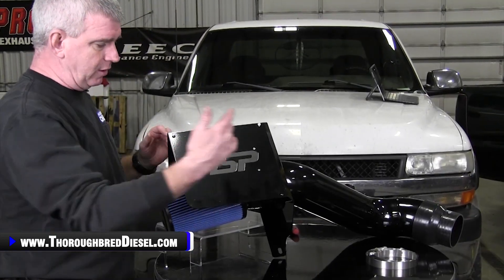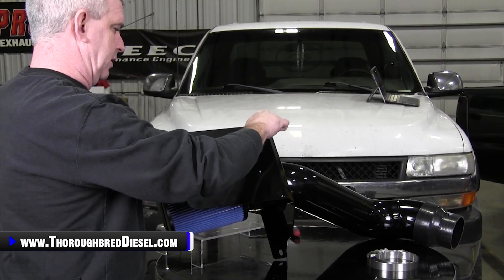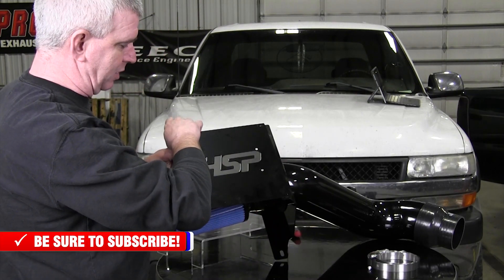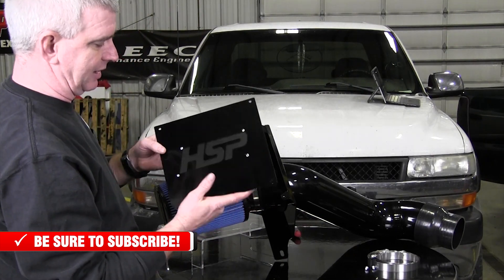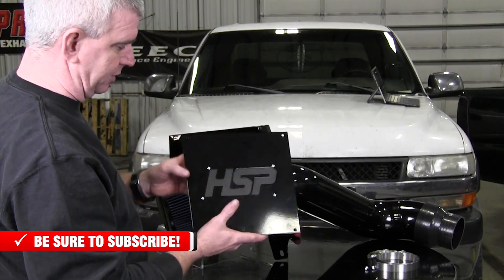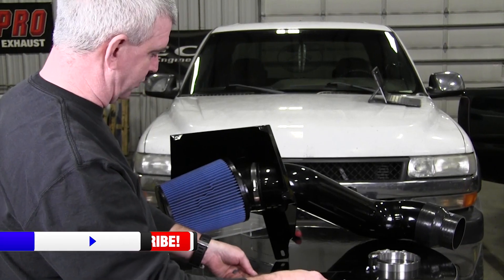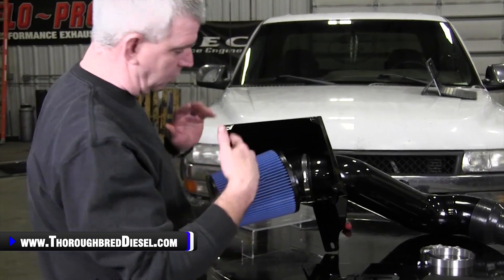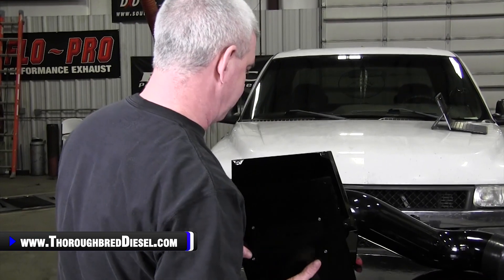The cover on this air intake has got three bolts that hold it on. It's got the HSP logo inside as well — really nice job on that. That little insert, if you want to take it off and paint it a different color, you could re-rivet it on there, which makes for a really nice unit. This lid will come off and give you access to your filter to be able to service it. This is going to be a cleanable oiled lifetime filter — a very nice unit.